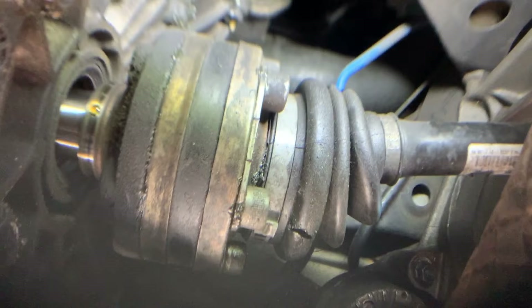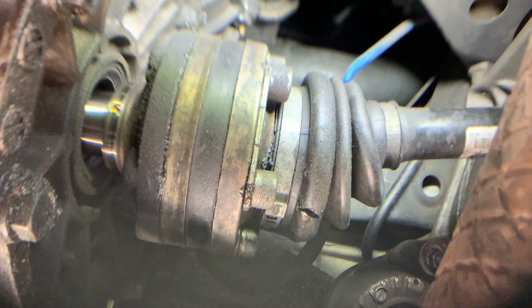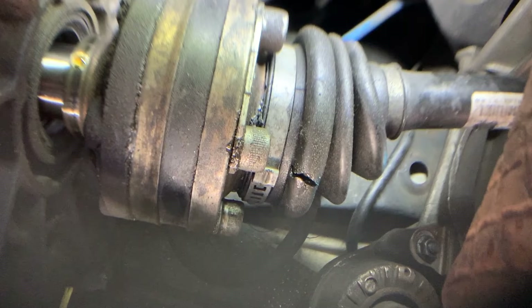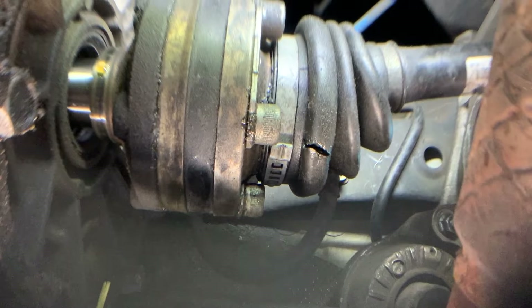These are already used axles from 20th Street Auto here in Phoenix, and I'm not wanting to spend a ton of money right now. So let's see if we can redneck fix this and enjoy the car a little bit longer before we actually have to replace those with new units.